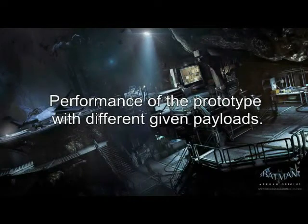To demonstrate the application of the shoulder girdle in lifting movement, the proponents evaluated the performance of the prototype with different given payloads.